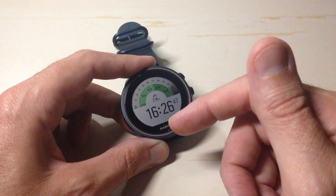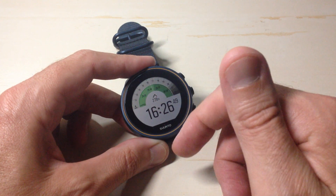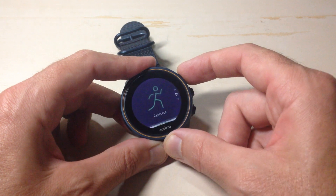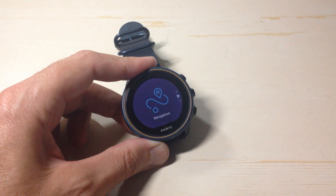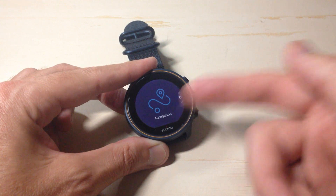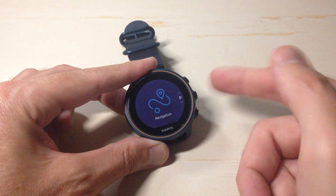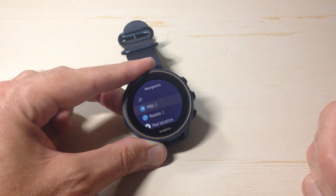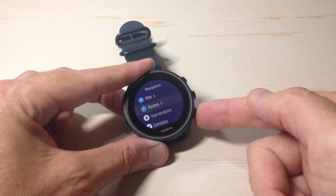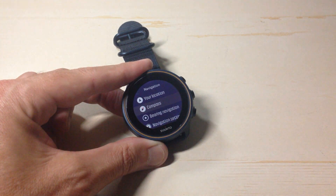This is a touchscreen watch, so if you're a touchscreen person you could simply swipe down. I tend to be more of a button person, so I'm going to press the top right button two times to go to the navigation menu. The compass functionality falls under the navigation menu. Once I'm on navigation I'll click the screen or press the middle button on the right hand side to go to our different navigation options, then use the down button to go to compass.